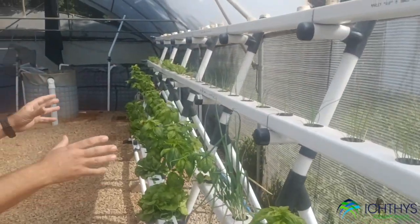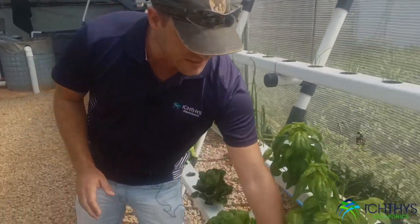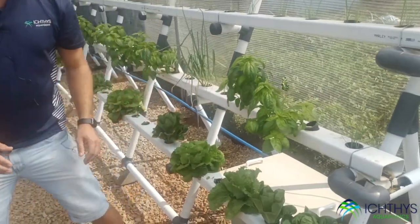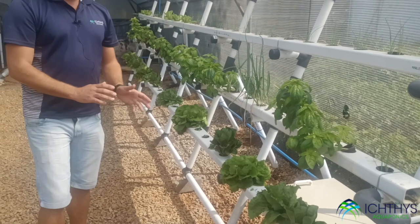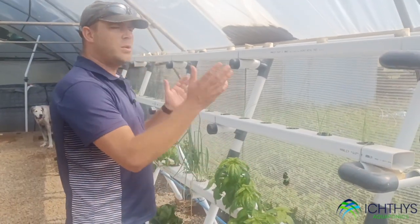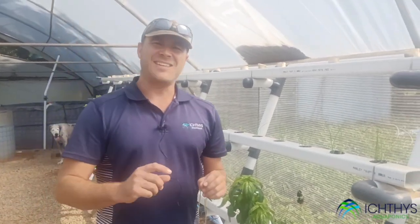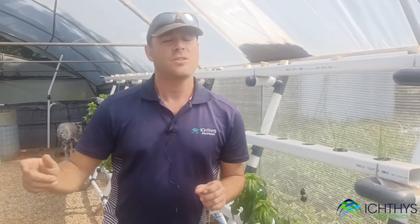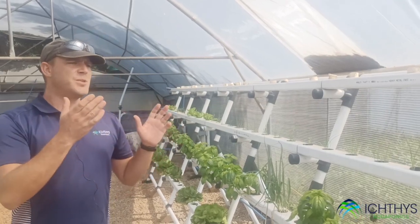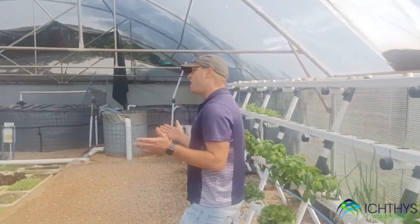You can see the crops are growing and it is working — we've got nice lettuce, baby gems, iceberg, and butter lettuce coming on. We are now ready to start the trial. What we're going to do is remove all of these plants and start fresh with seedlings at the same time as the aquaponics system.